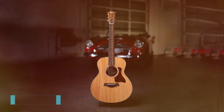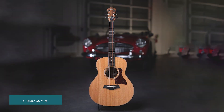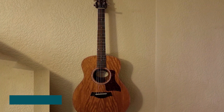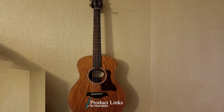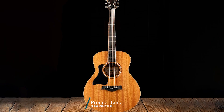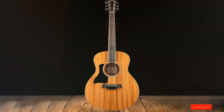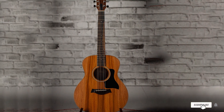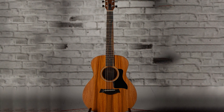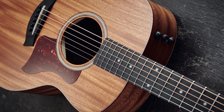The number five position is held by the Taylor GS Mini Mahogany Acoustic Guitar. The Taylor GS Mini is the perfect size to carry with you everywhere, but it's also got a full voice. It has all the tone of a full-size guitar and can be heard above other instruments in any situation. This mini guitar is made from layered maple back and sides with a solid mahogany top, giving it a rich sound that will make you fall in love at first strum.